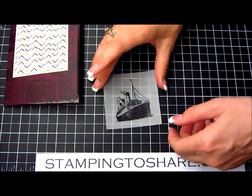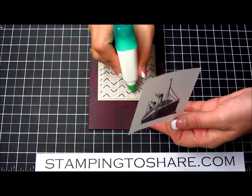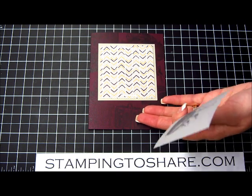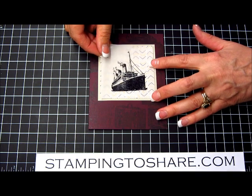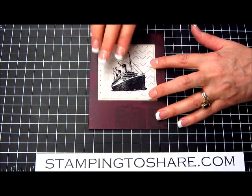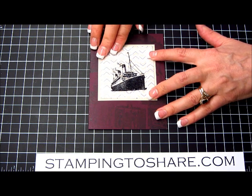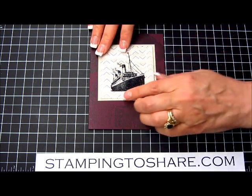Oh, that is so pretty. Then we are going to take some glue and just put a little bit at the top and the bottom — that's right where the washi tape goes. So if the glue does show through a little bit it isn't going to matter because we're not going to see that anyway. What's nice with the glue is I can just move it a little bit so I can get this positioned just right.